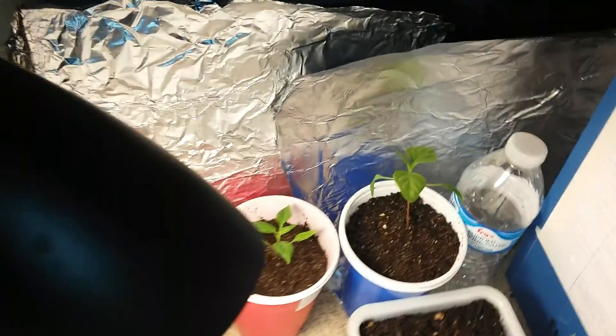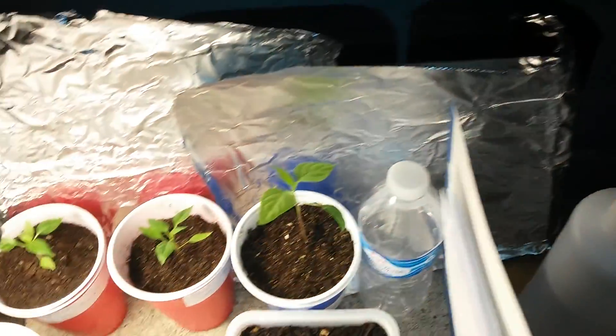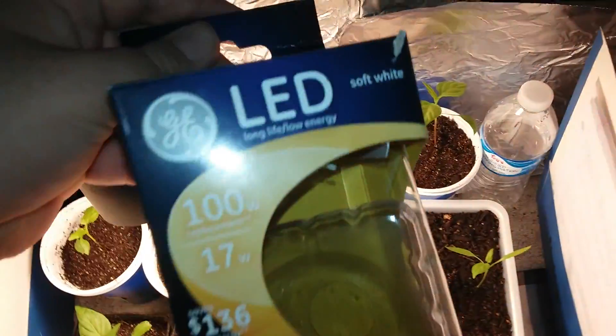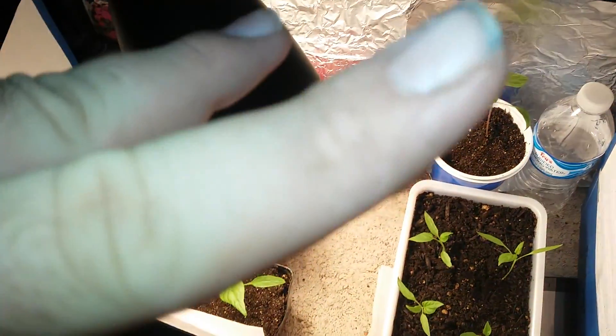I have some foil to make the light bounce back. That's the review of the LED soft white bulb. Thanks for watching — please rate, comment, and subscribe. Peace.